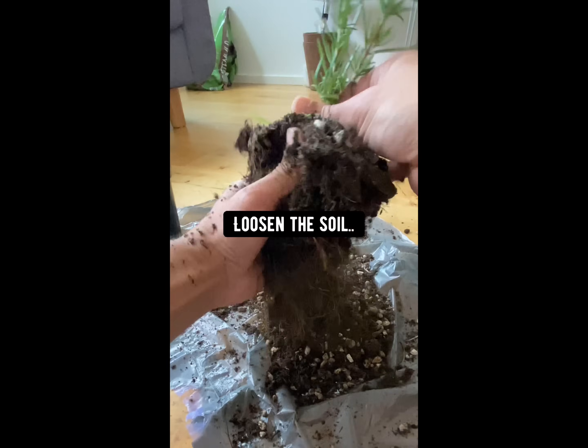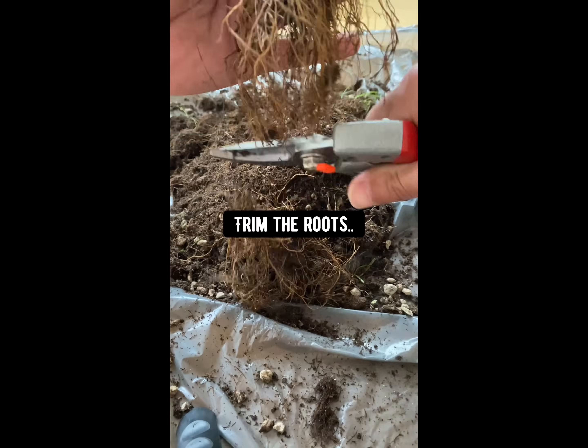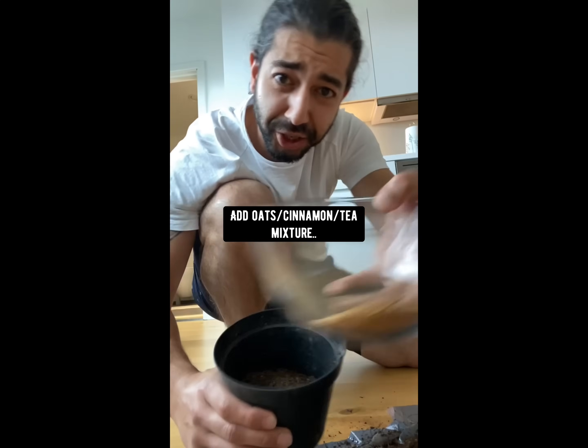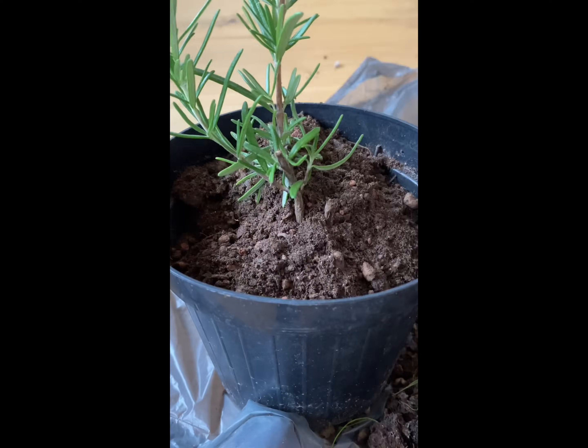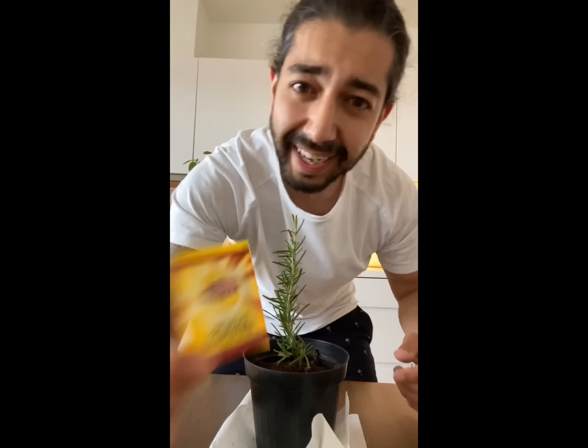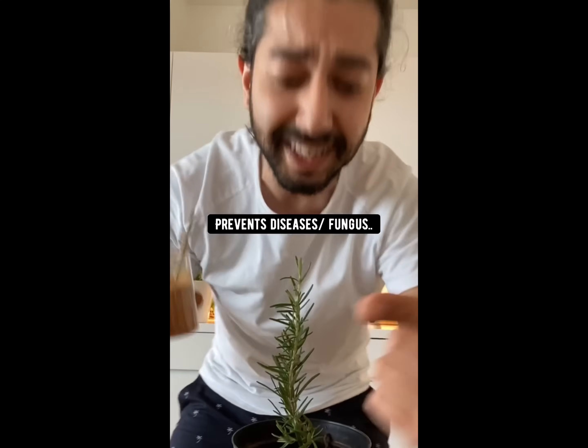You can either add it directly on the soil of your plants or mix it with new soil when you're repotting a plant. Loosen up the soil, trim the roots a little bit, fill the pot with new soil, add in the mixture and mix it up. Transplant your plant and cover it with soil. Oats are super rich in phosphorus and iron. Black tea is rich in nitrogen. And cinnamon encourages root growth, prevents diseases, and keeps bugs away. So if your plants are dying, try this mixture and get them to flourish again.